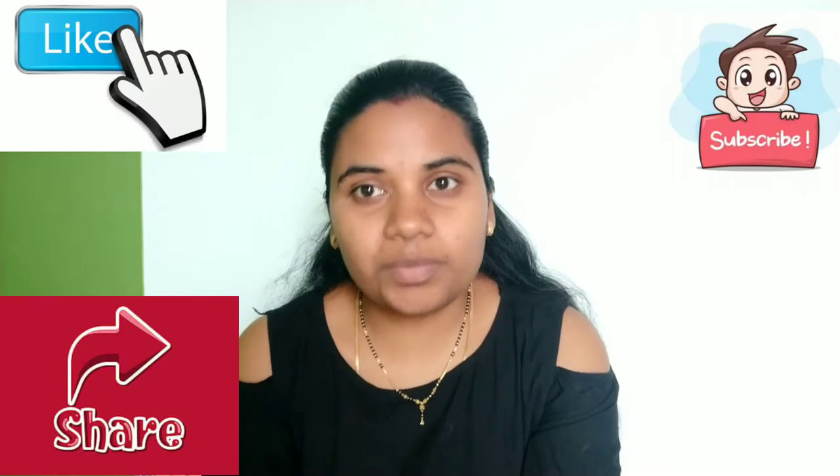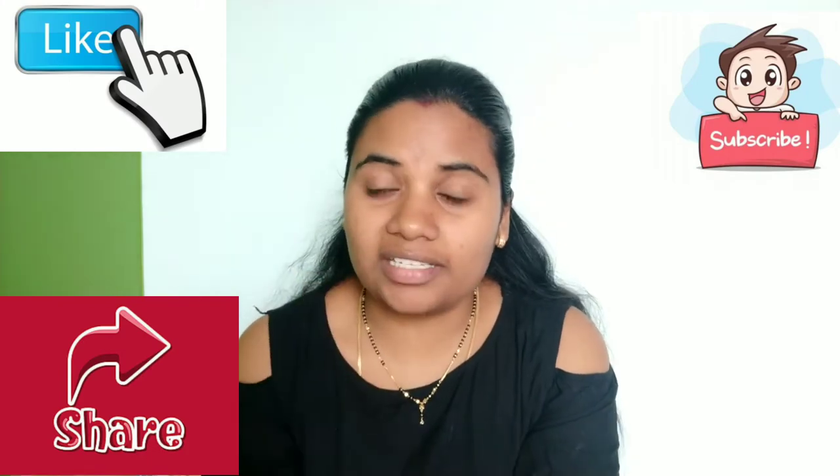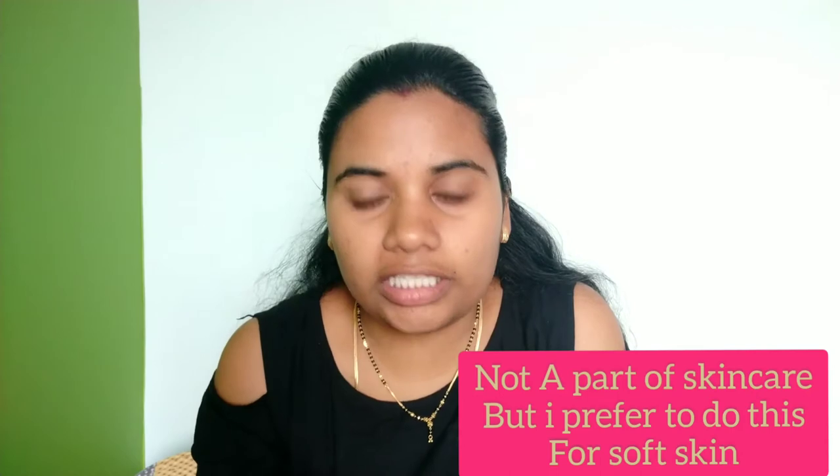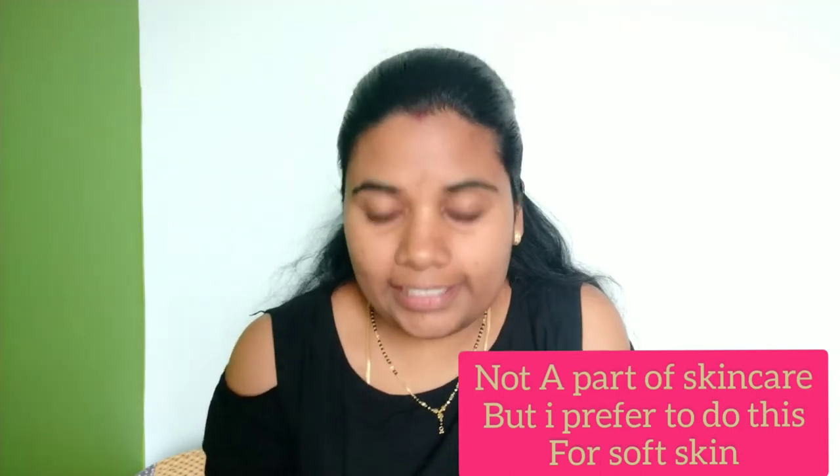If you like my videos, please like and subscribe. If you press the bell, you will be able to get a notification so you won't miss out on a video. Let's start.